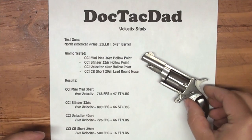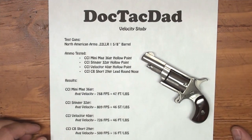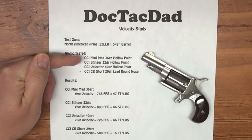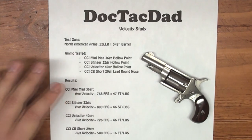The reason why I wanted to test this was because I know that this has been requested by several people on my channel — people that know I have one of these have been really wanting to know the velocities out of it. And so what I did is I put together four ammunitions: I did the Mini Mag, the Stinger, the Velociter, and the CB Short — all CCI ammunition.